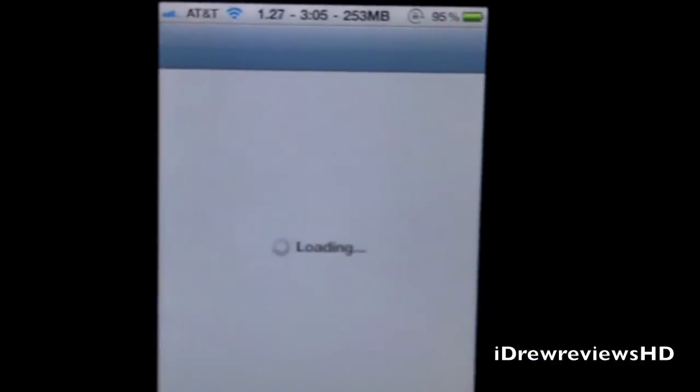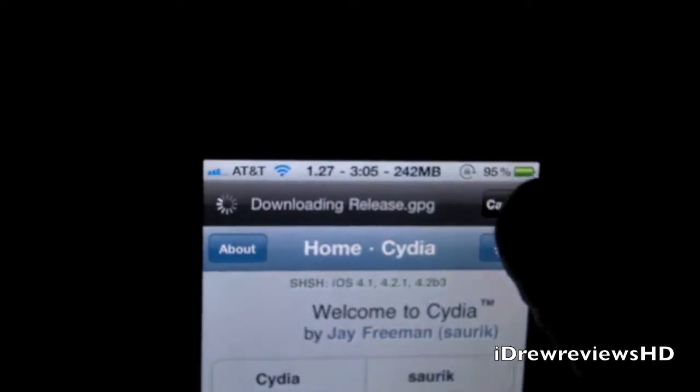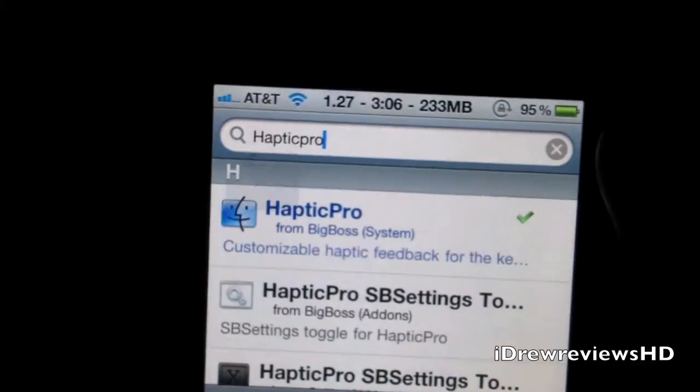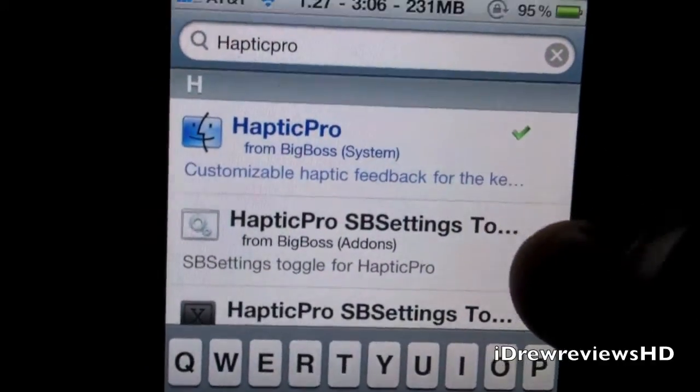Let's go into Cydia and show you guys how to get it. Again, this is a paid tweak so you'll have to pay for it — I did pay for it and I think it's pretty cool. Something different and it makes typing a lot easier. To search for it, just type Hactic Pro, and right there it is in the Big Boss repo.